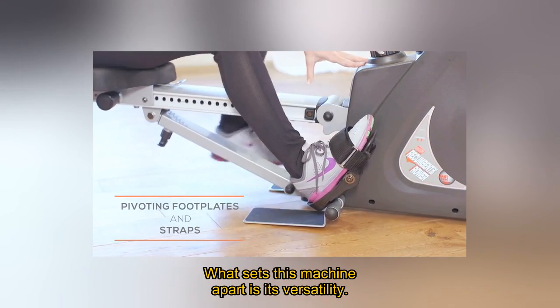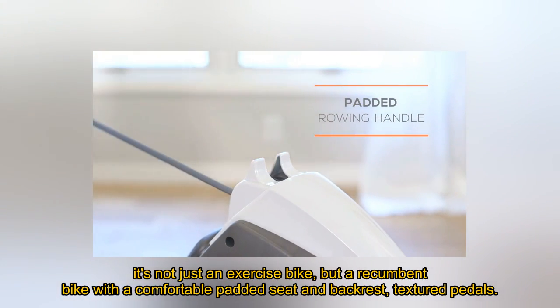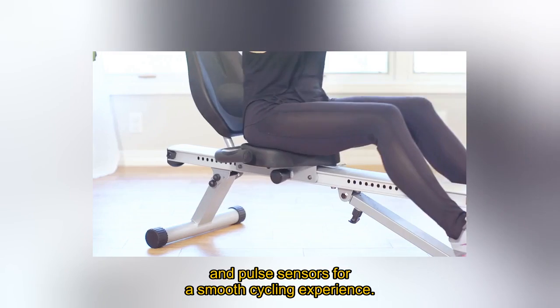What sets this machine apart is its versatility. It's not just an exercise bike, but a recumbent bike with a comfortable padded seat and backrest, textured pedals, and pulse sensors for a smooth cycling experience.